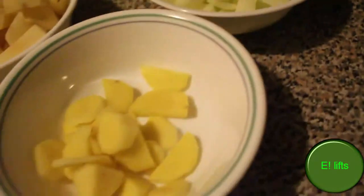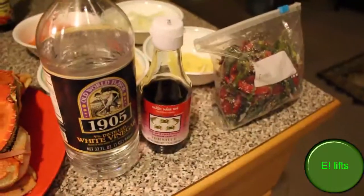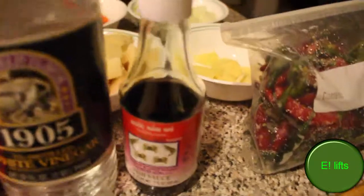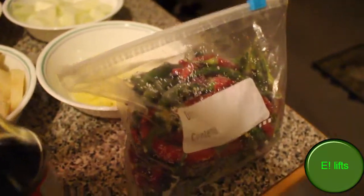Here's my onions and some ginger. Let's get this started. Here are my other ingredients I didn't mention: got the white vinegar, fish sauce, and some chili or black-eyed peppers — eagle peppers, something like that — and black pepper, just because I like black pepper.